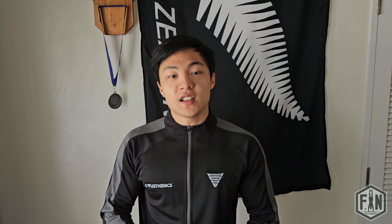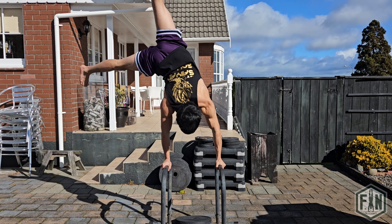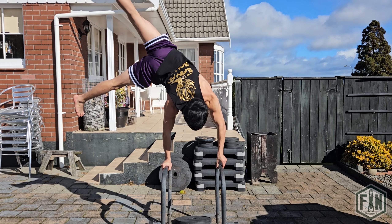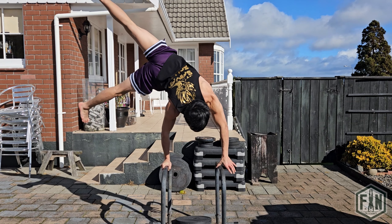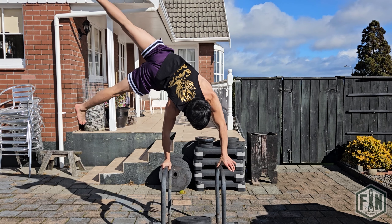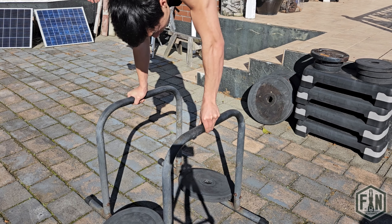The second progression is the assisted straddle one arm handstand flag. Once you are comfortable with holding your handstand in a lopsided position with a lower centre of gravity, you can start to remove some assistance from the non-balancing hand. By using a straddle position, you decrease the distance to the pivot point, which in turn decreases the amount of strength required to hold this position. You will want to slightly pinch the bar at the beginning and aim to hold that position for at least 5 seconds.